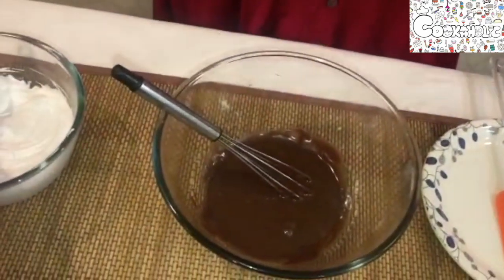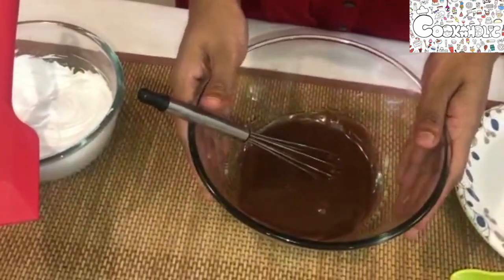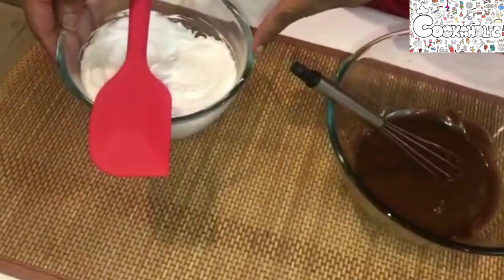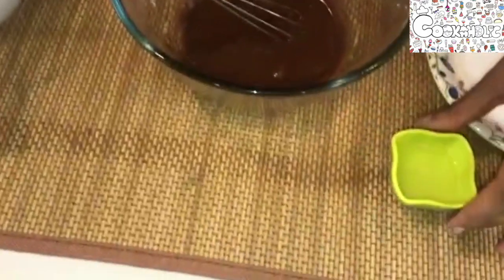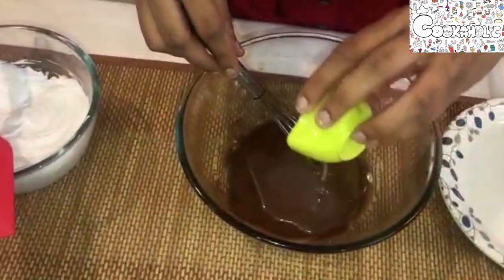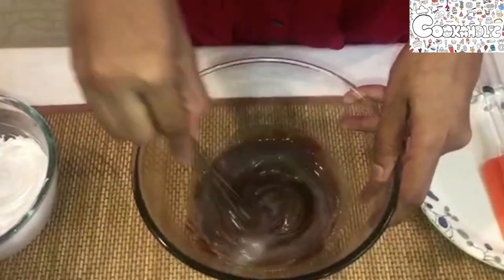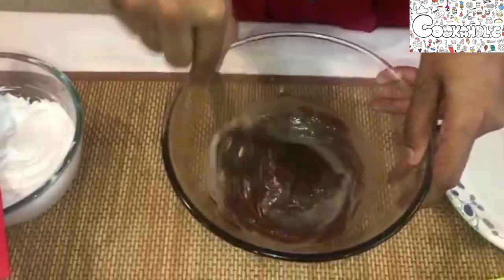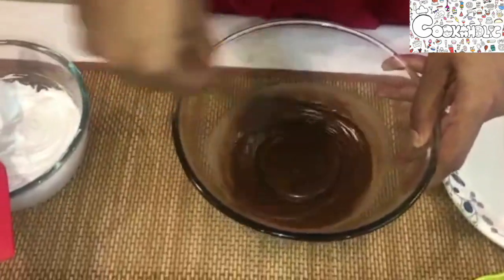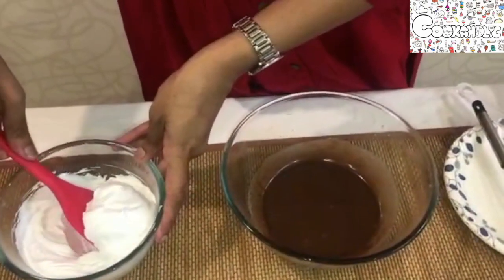The ingredients are the same — we just have to replace our dark compound with milk compound. I've already melted my chocolate and fresh cream using the double boiler method, whipped my whipping cream, and my agar agar is already bloomed. Let's add the agar agar into the chocolate, mix it — it's combined well. Now let's add the whipping cream.